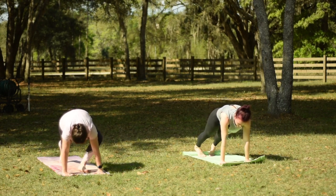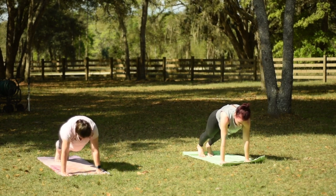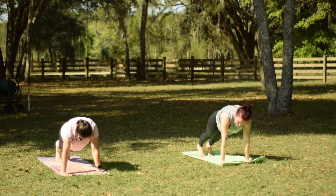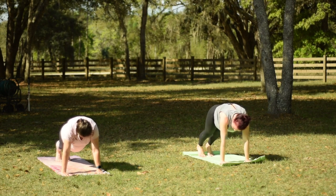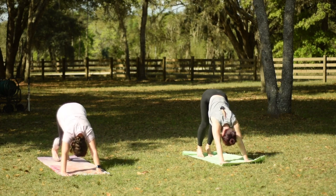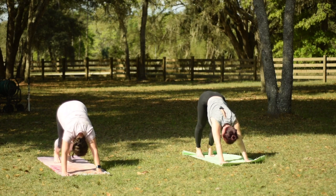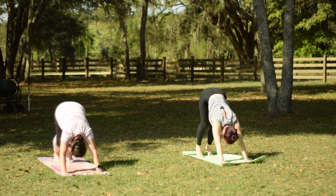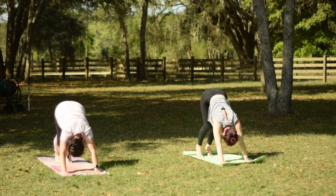And then press your palms into the mat. Step your left leg back to meet your right into a plank position here. Pressing down strong through the feet, push the ground away. Feel your abdominals hug in towards your spine. One more deep breath. And let's lift the hips going straight back into a downward facing dog. Pedaling out through the feet if you like, stretching through the calves. Really feeling your hips reach up towards the ceiling. It's okay if you want to bend through your knees a little bit.